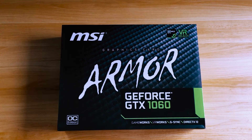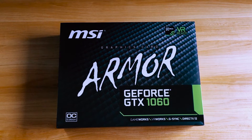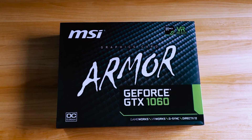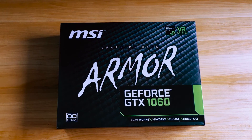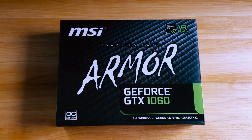Hey, what's going on everyone? Awesome Tech Reviewer here back at you with another unboxing video. Today we're going to unbox the GeForce GTX 1060. This is the MSI Armored Overclocked Edition. So let's go ahead and get started.